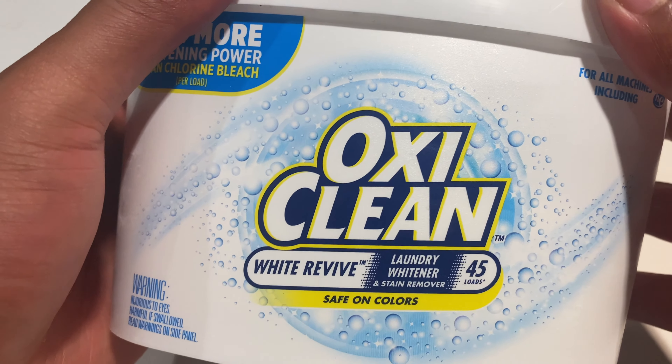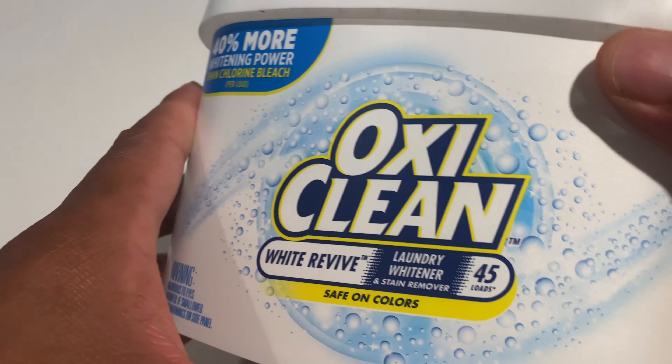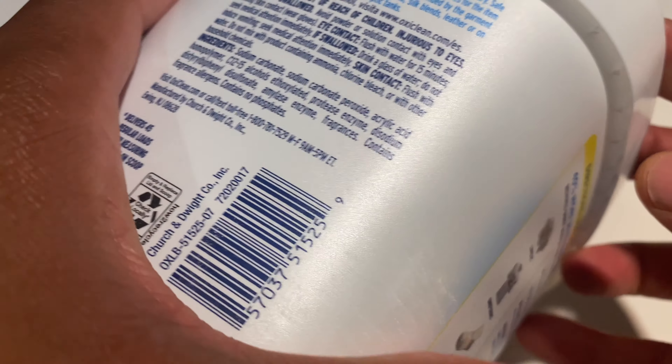All right, so this is OxiClean White Revive. I'm going to go ahead and try this out right here. It says it's safe on colors, but I'm actually going to be using this on white clothes.